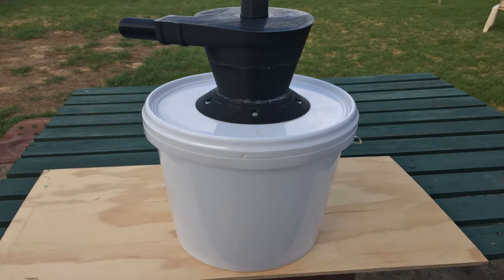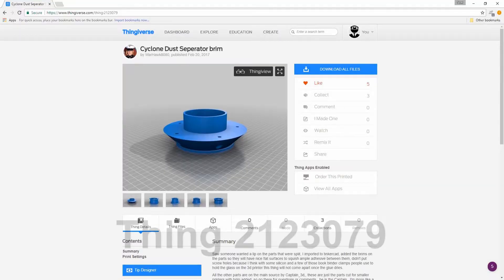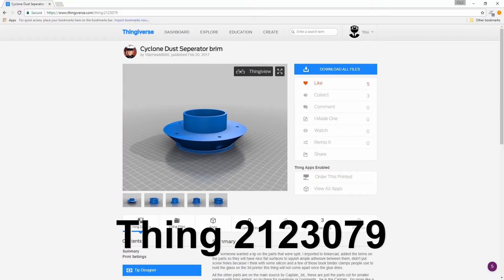My brother saw this video and asked me if I could make a cyclone dust collector system for his workshop. I decided I'd do a little upgrade to this design before I made it.